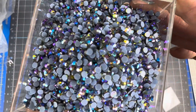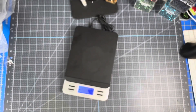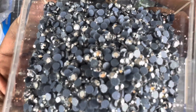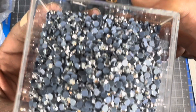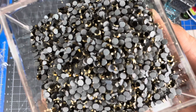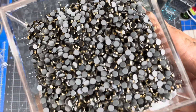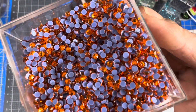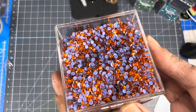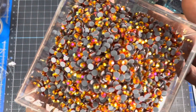Olivine AB — oh that's beautiful. This one is the metal silver rim crystal. Metal gold rim black — God that's gorgeous. This one is sun — oh I love that orange. And here goes gold orange AB.